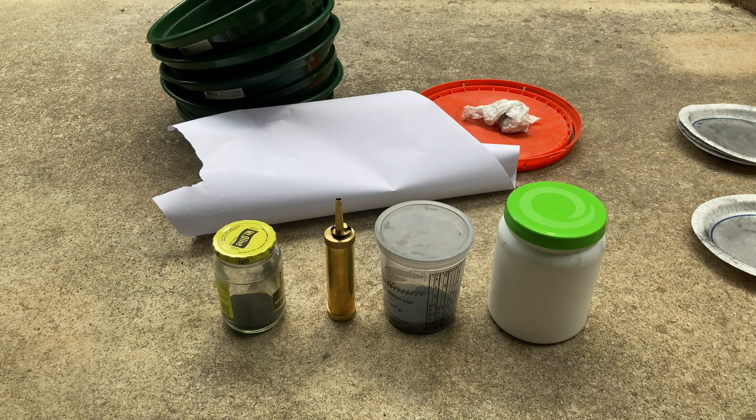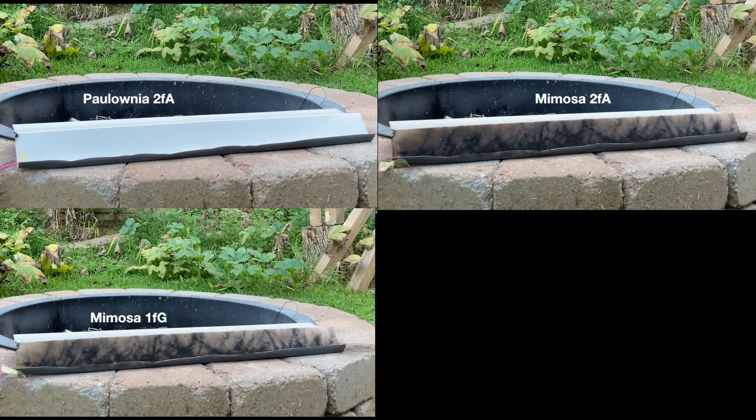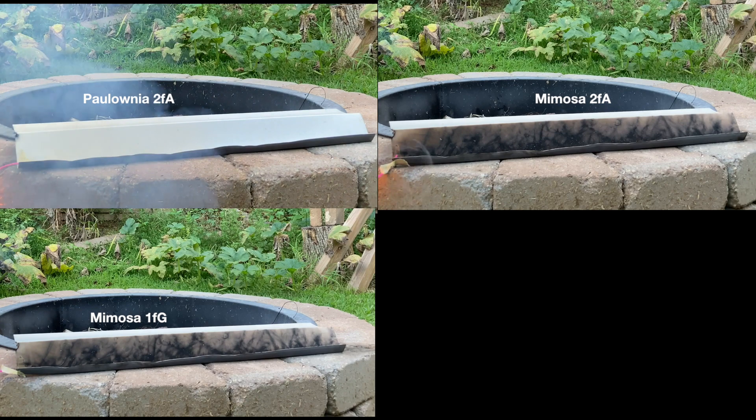Now we'll take our different grain sizes and do some tests. The first test placed the black powder into a 70 centimeter trench and ignited it using a time delay fuse. In real time it's hard to tell which powder was faster, but slowed down you can see a small speed increase with the Polonia powder. It doesn't seem to be very much, which is good — it shows that Mimosa could be used as a substitute for Polonia if Polonia is not available.